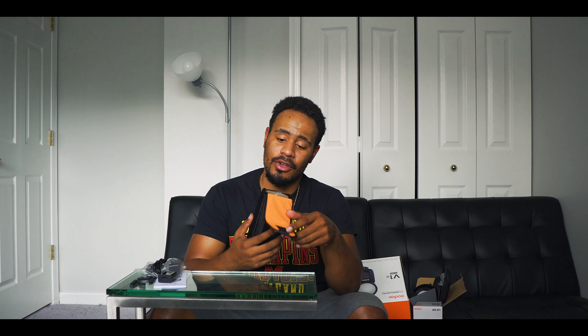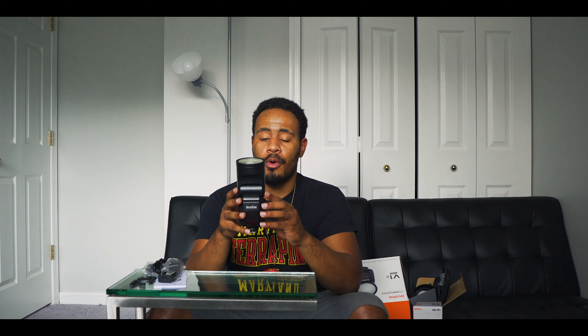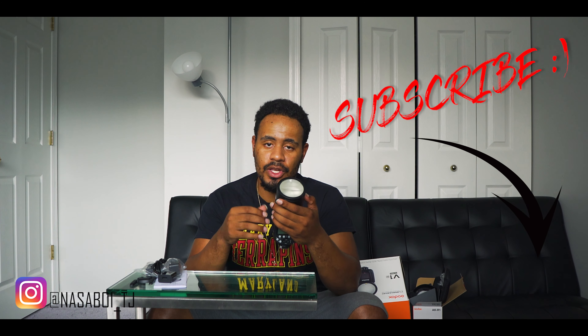Now let's get to the actual flash. It has a nice holder, though after I open a product I rarely use the holder again — it ends up in my bag. I'm loving the feel of it, a nice solid build. This one is for my Nikon, so this is a V1N. If you have Canon it will be C; if you have Sony it will be S. The build is pretty nice. I like the round head because it gives you a more even light spread versus the typical rectangle head.